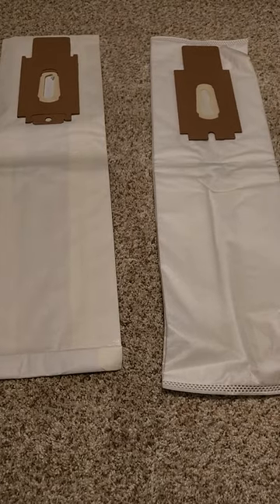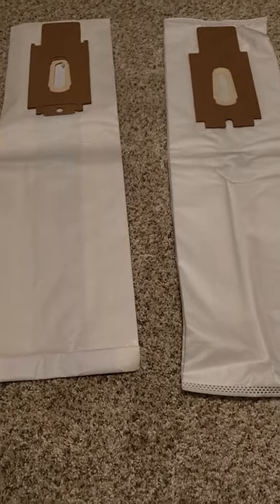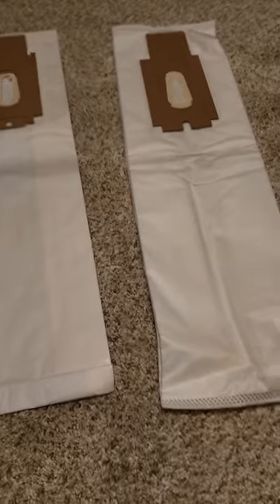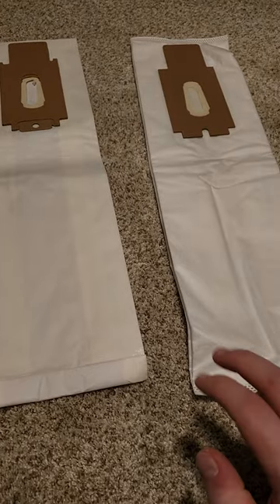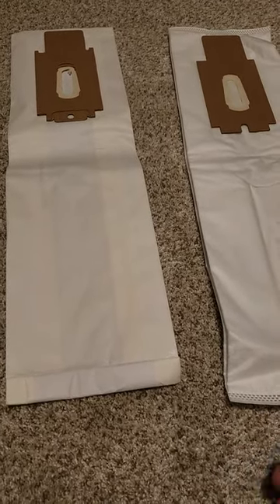As you can see right here there are two vacuum bags. One is paper and one is cloth. Both of these bags fit an Auric XL upright vacuum cleaner, but one of them is better than the other, which a lot of people might not know.